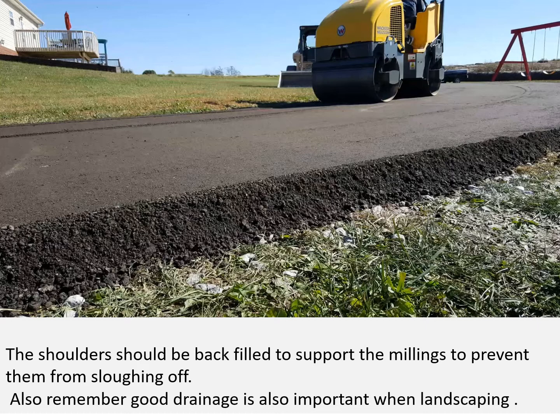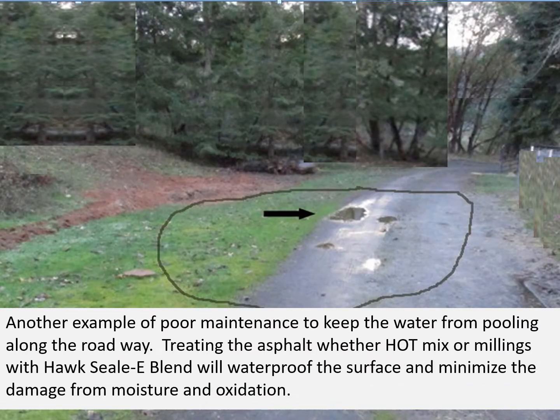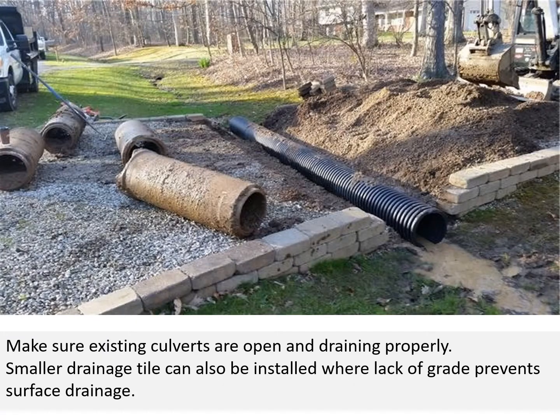The shoulders should be backfilled to support the millings to prevent them from sloughing off, and remember good drainage is important when landscaping. This photo shows an example of poor drainage causing the road base to fail, allowing the asphalt to sag. Standing water is asphalt's worst enemy — it will cause potholes, rutting, and eventual total failure. Treating the asphalt, whether hot mix or millings, with Hoxseal blend will waterproof the surface and minimize damage from moisture and oxidation. Make sure existing culverts are open and draining properly; smaller drainage tile can also be installed where lack of grade prevents surface drainage.